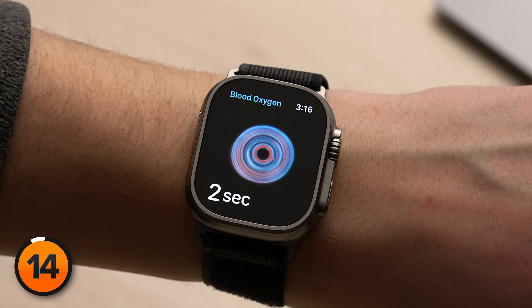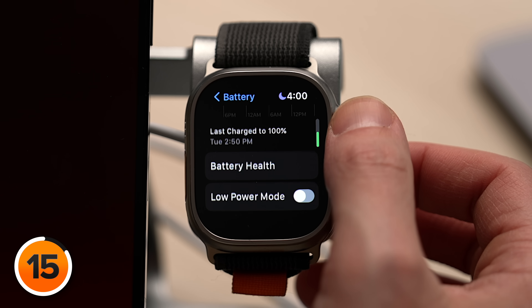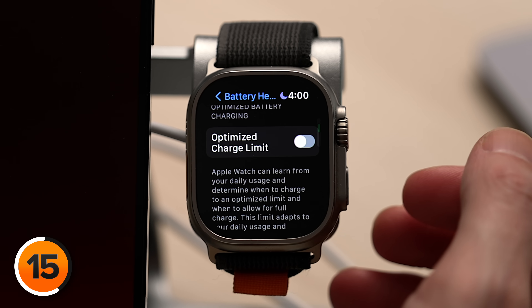One of its standout features is its great battery life, but there is one more battery setting we need to turn off. Let's tap back to the main page of Apple Watch settings, scroll down and tap Battery, then scroll down and tap Battery Health, and then scroll down and turn off the switch next to Optimized Charge Limit, and select Turn Off. This is like Optimized Battery Charging on your iPhone — your Apple Watch learns from your daily routine when to charge itself up to 100%. We recommend turning this switch off because there are two other settings you need to turn on for this to work, and we don't like those settings at all.